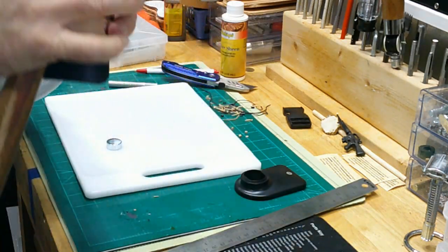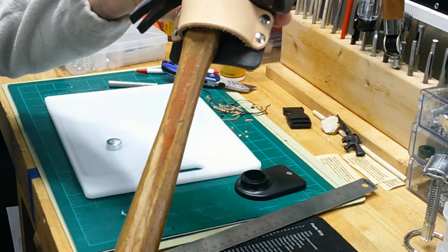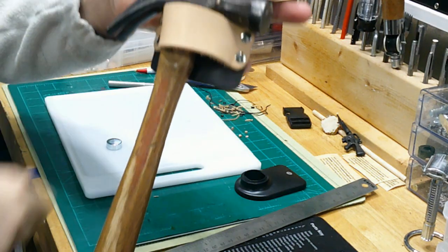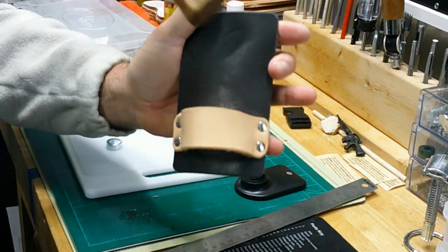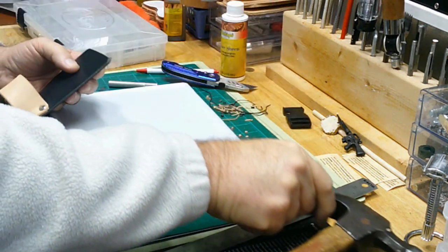There's the piece — you can see how it naturally wants to curve on the bottom. The loop piece is not as stiff as the backer, so you can manipulate it. There's our pocket for the hammer — it fits in there perfectly. Now I've got nice quick access off my belt to my hammer.